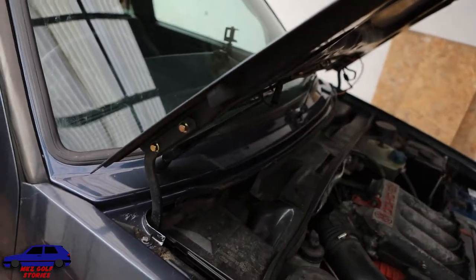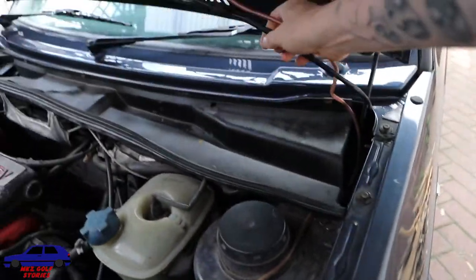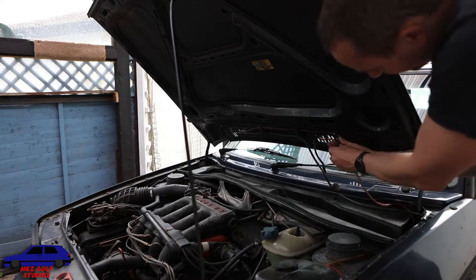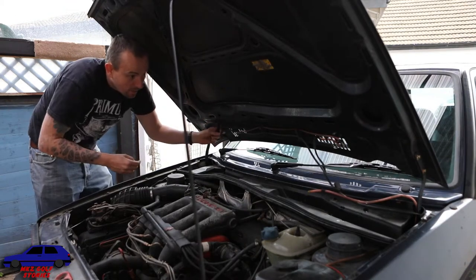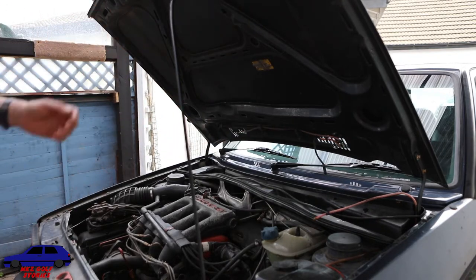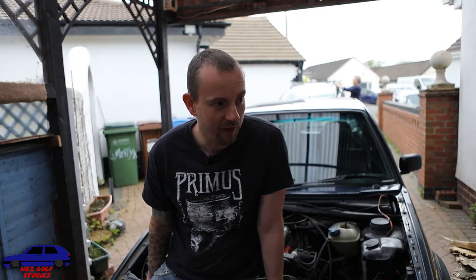We just need to undo these and unclip the things for the washers and remove them - basically just remove all these clips. These just clip off, this just pulls off as well. There you go - that's all disconnected. So the bonnet's off now; I forgot to zoom out with everyone talking and got a bit distracted, but yeah it's four bolts, dead easy, and it lifts off. Tomorrow we're off to the body shop taking the bits down and hopefully we'll get them back soon.